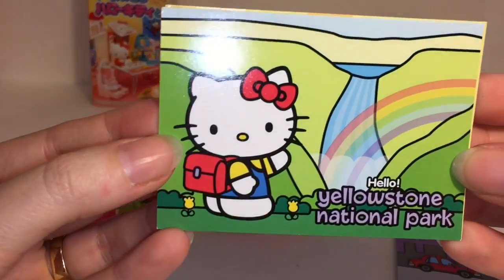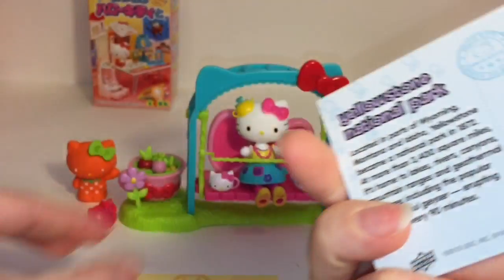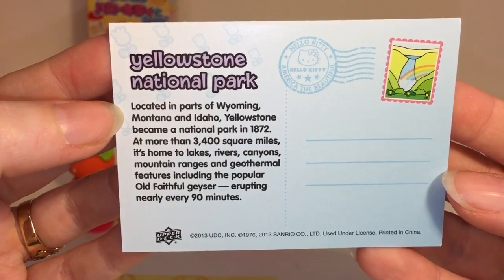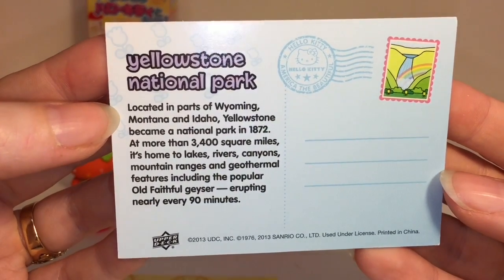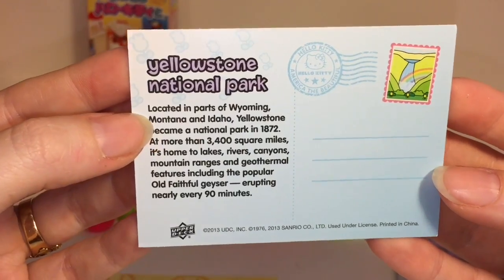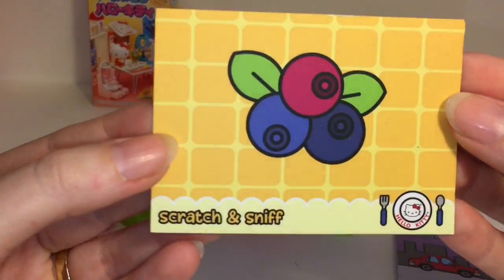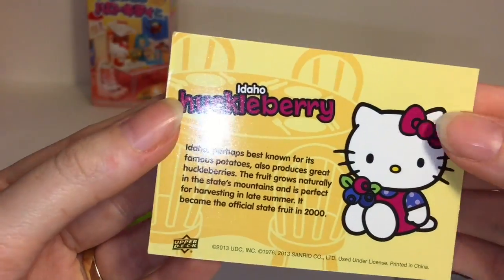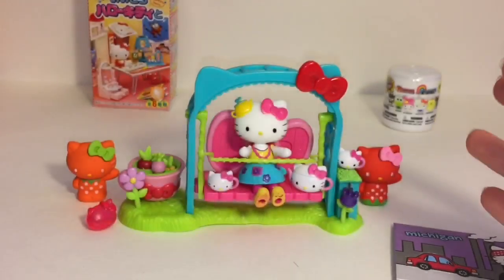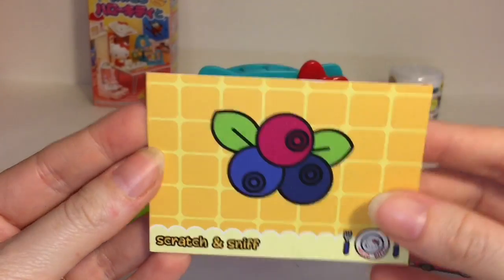Then we have the Yellowstone National Park - so pretty with the rainbow. That's your postcard from Wyoming, and Yellowstone overlaps Montana, Idaho, and Wyoming. Old Faithful geyser erupts nearly every 90 minutes. And then our scratch and sniff card is the Idaho huckleberry - oh that's interesting. It smells really good, kind of like blueberries.